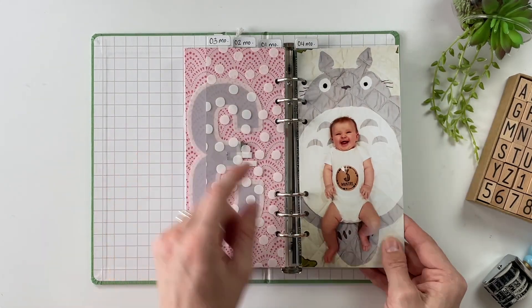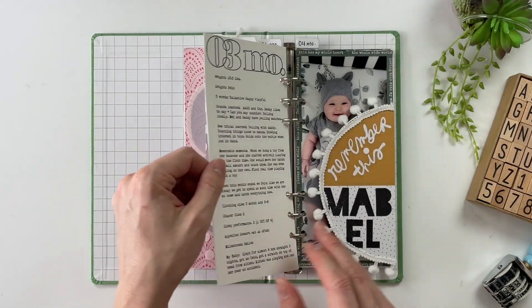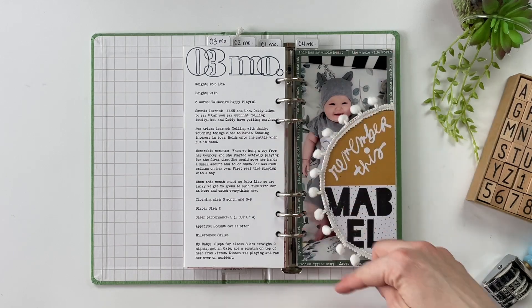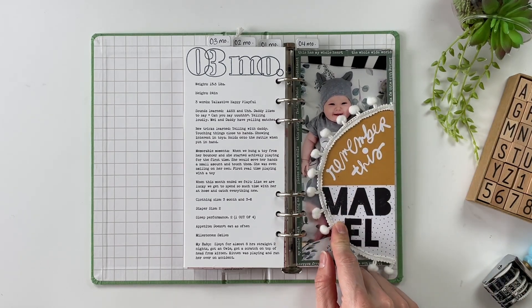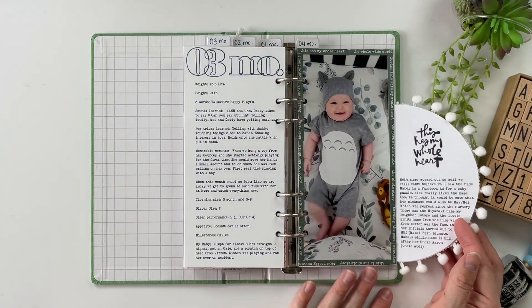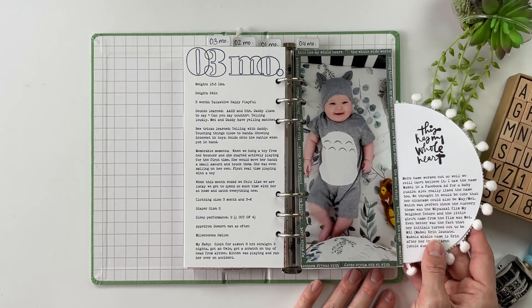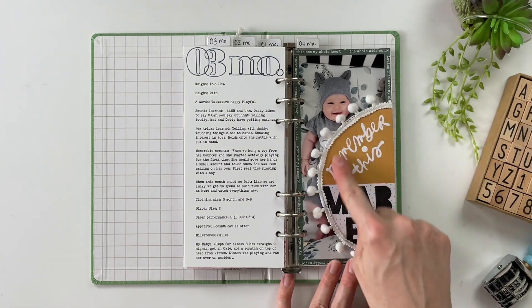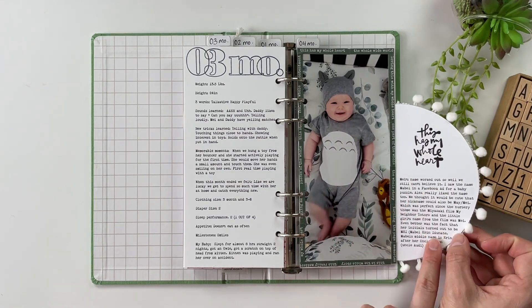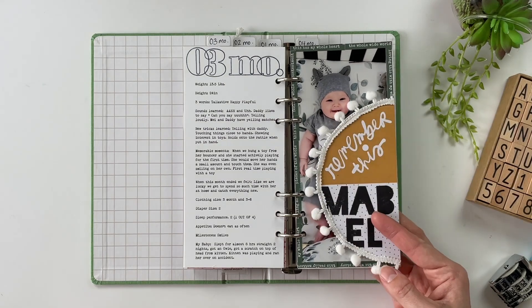For month number three, we've got a little bit more personality — she's getting bigger. I've got the stats, and on the right side I have a layout talking about Mabel's name — where her name Mabel and her nickname May came from. I used the Whole Story Kit from Allie Edwards for this one, and created a little flip-out that's got the story on the back side and then a picture of her in her bed.